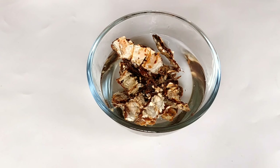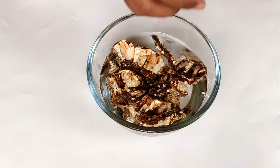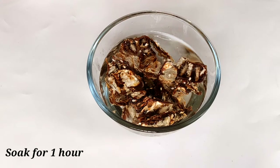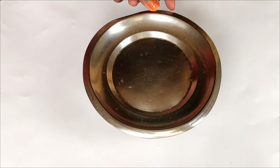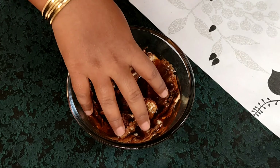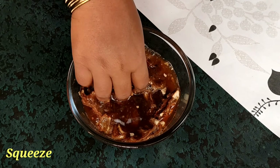I am going to soak the ingredients for some time. After soaking, when we squeeze, we will put the pulp into the paste.